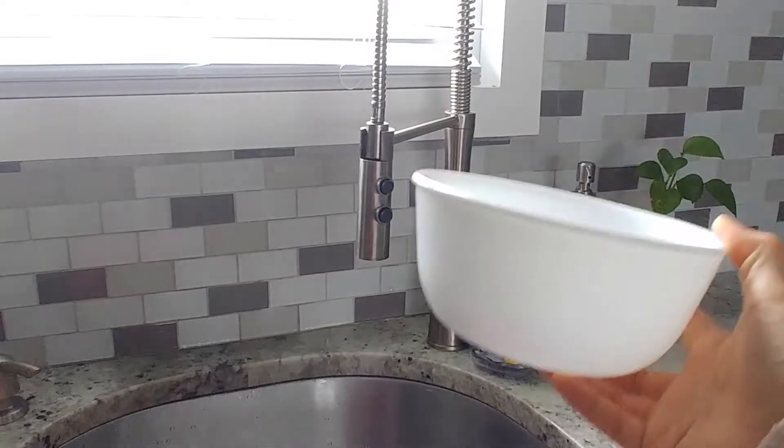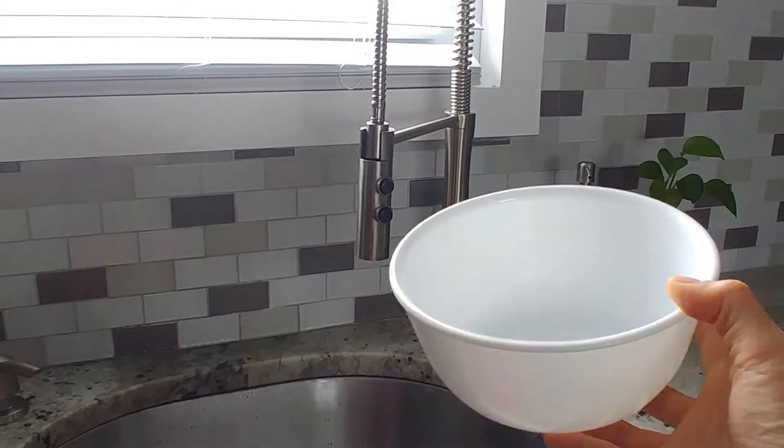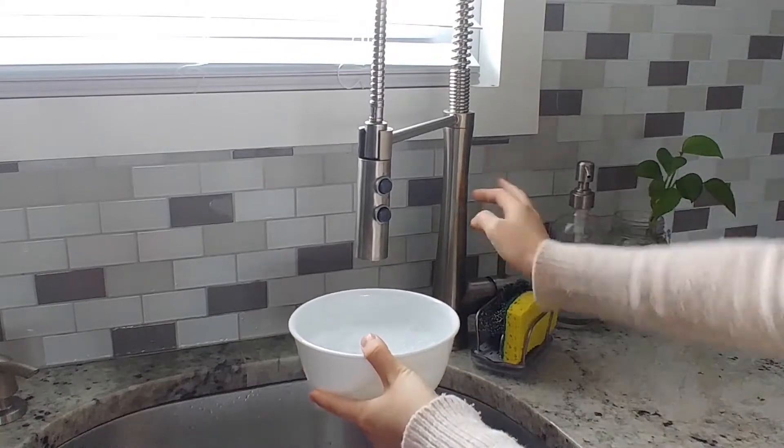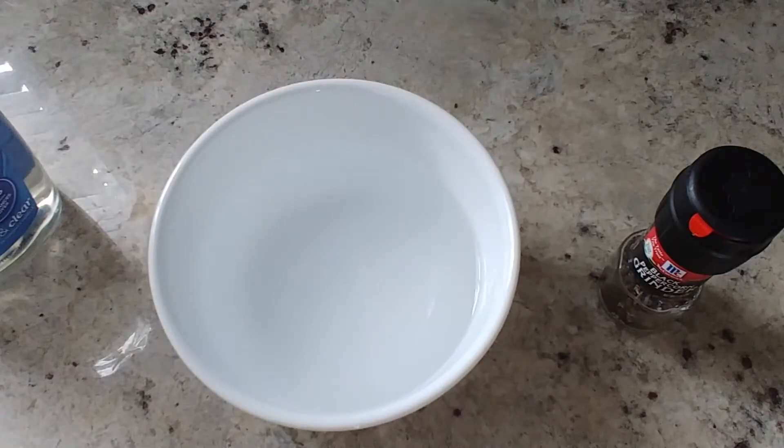Step number two: take your bowl, head to the sink, and fill the bowl with water so that it fills about halfway. Because steps three, four, and five go relatively quickly, I am going to explain them to you before I perform them.